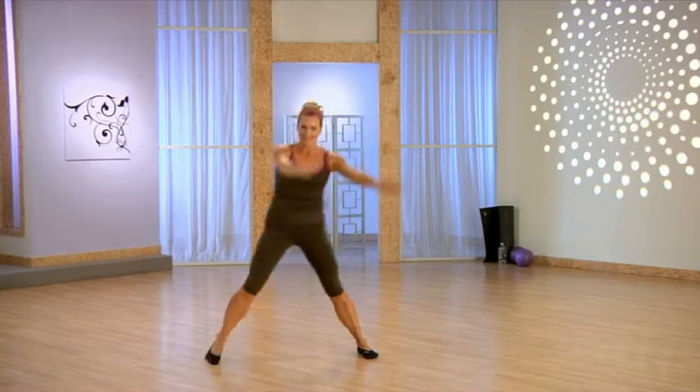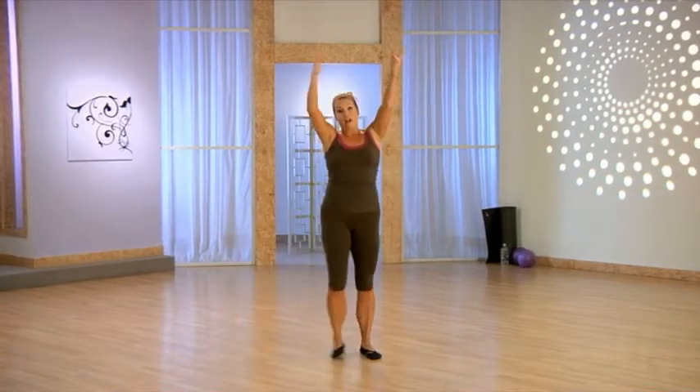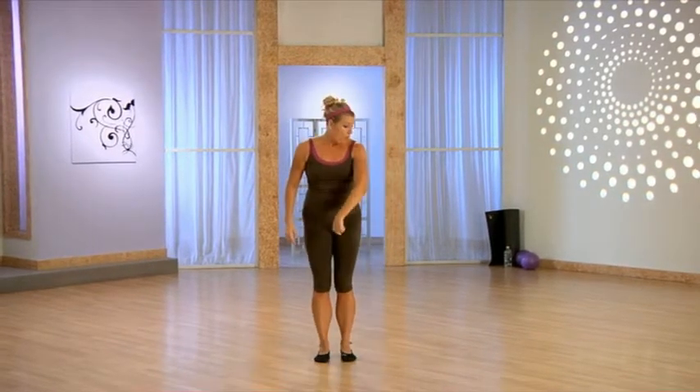Good work. This is our last one. Bring it up, back through center, and let's go to the other side.